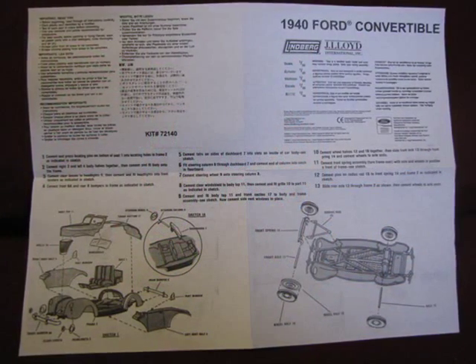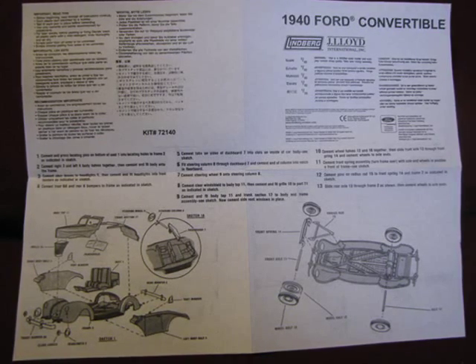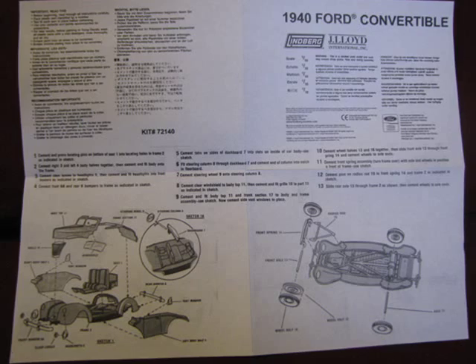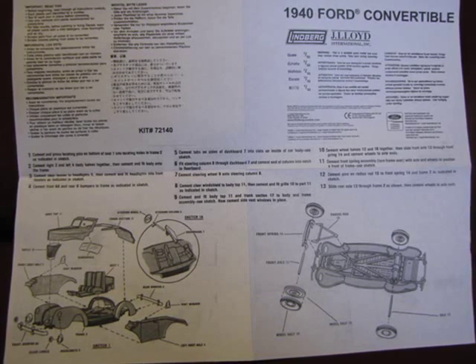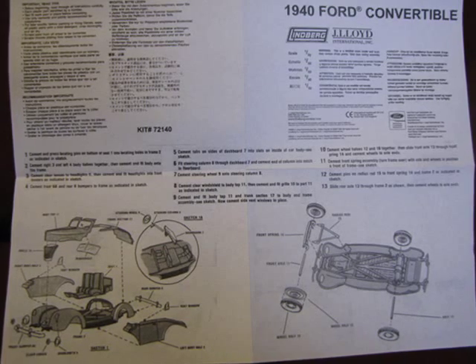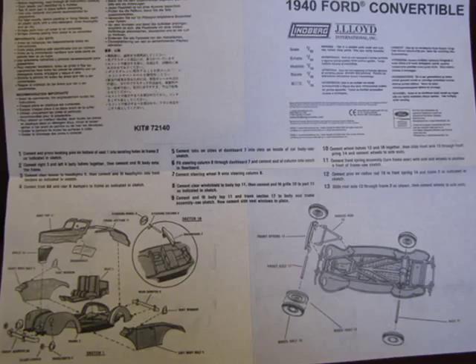The beautifully illustrated instructions are easy to follow because they show an exploded parts view of the assembly steps with well written directions. Across the top of the instructions are warnings in English, French, Japanese, German, Spanish, Italian and Dutch. It also includes the Ford official licensing logo.